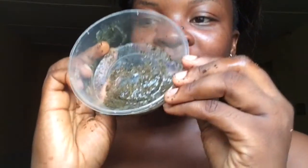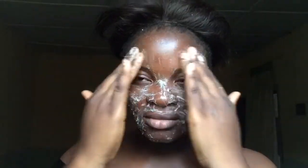Hey guys, I'm going to be showing you how to use a green tea bag to make a facial scrub for a flawless, beautiful, clear skin. Please do keep on watching and don't forget to subscribe below and like the video.